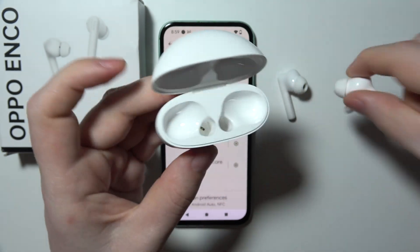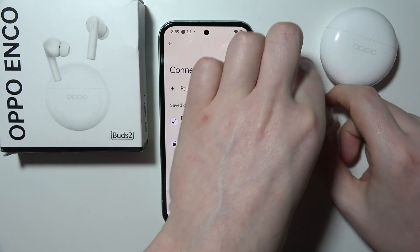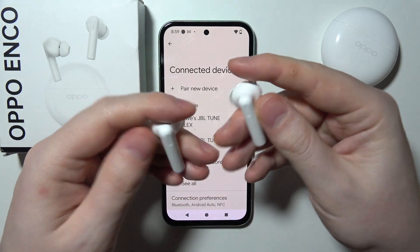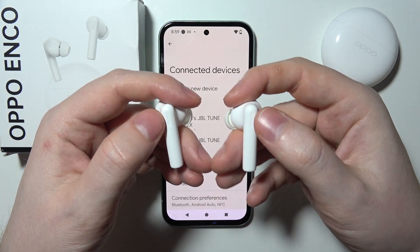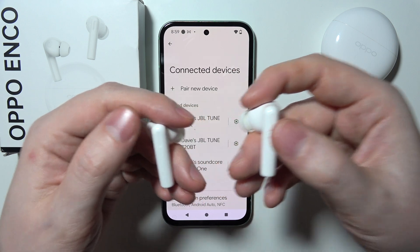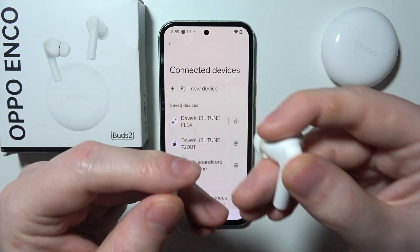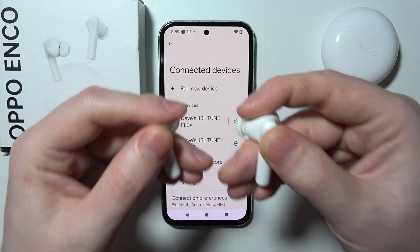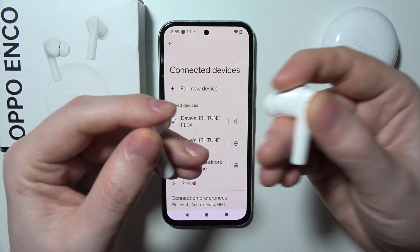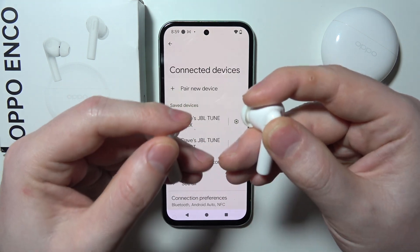Wait until your earbuds are also charged — give it around half an hour. Then you can remove both of the earbuds, close the case and put it aside. Now we can move to the earbuds. Hold them like this and find the touch panel, which is located on both of them right here on the top. You will need to click and hold your fingers on both of the touchpads for around 12 to 14 seconds. The instructions say 11 seconds, but I prefer to always hold it a bit longer.